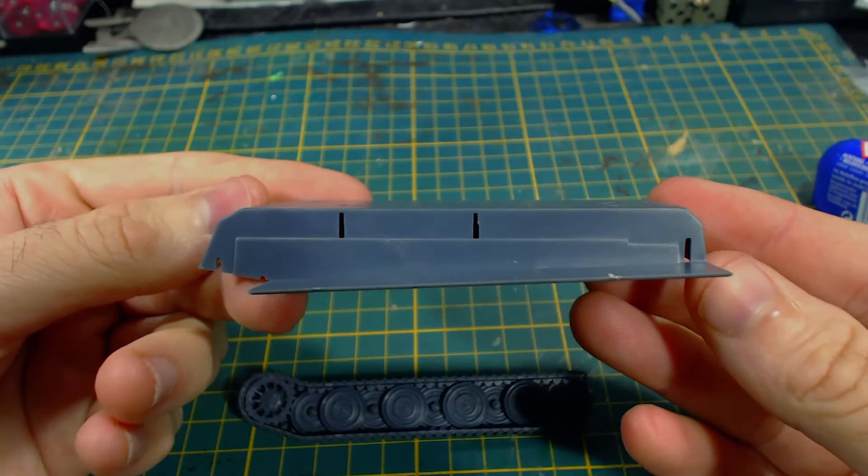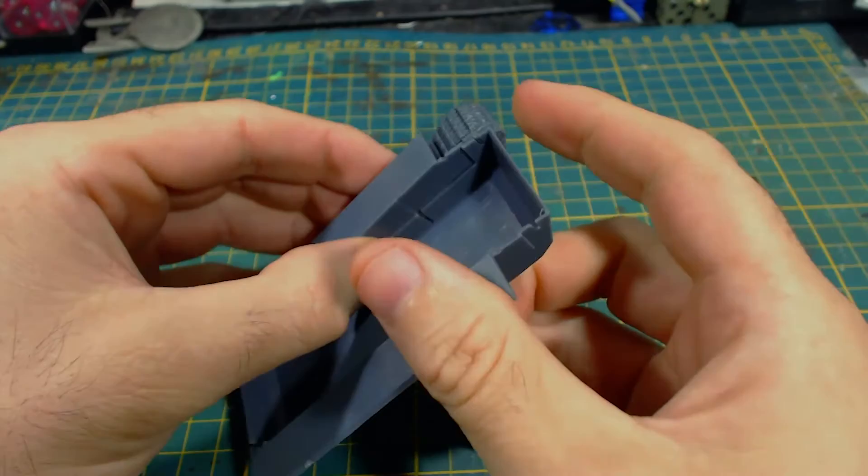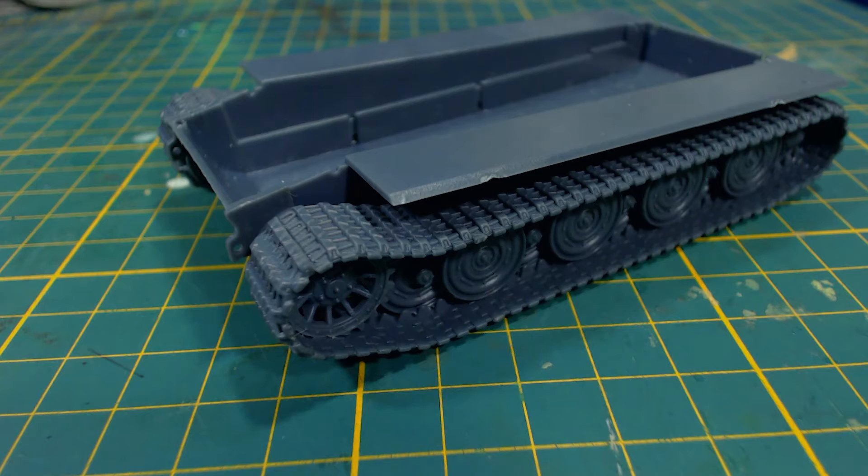The next step is to attach these tracks to the lower hull. This has a series of slots in the sides into which the raised parts on the track sets will fit when we glue them on. It goes together very easily. It looks like the guide slots wouldn't allow for the tracks to be put on the wrong side, but in case you don't know — the tracks should be placed with the drive sprocket towards the front. Looking good so far, and I am really pleased with the tracks.